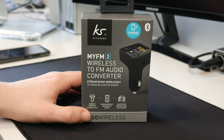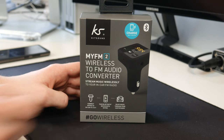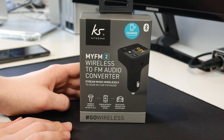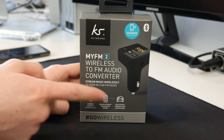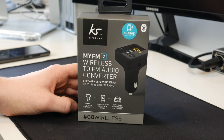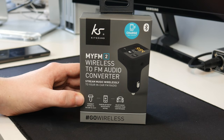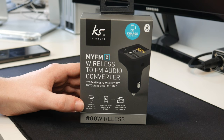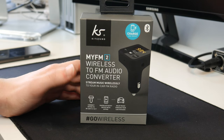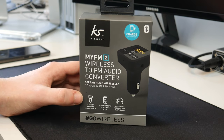Basically what this does is let you use Bluetooth connectivity from your phone in a car which does not support Bluetooth. It does that by plugging into your cigarette lighter — this creates its own radio station. You tune into that on your car radio, connect over Bluetooth, and anything you play from your phone will come out of your car speakers. This particular one is about £15 to £20, and I think that is a pretty good deal for adding Bluetooth to an older car.